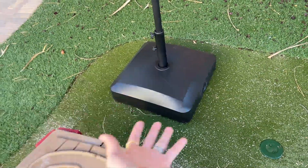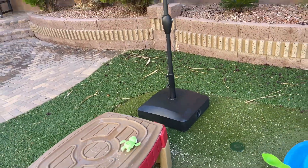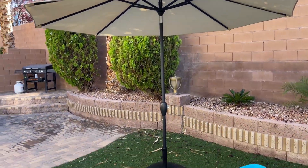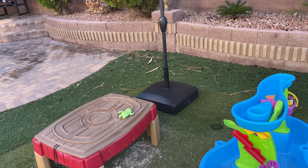This umbrella base has worked for us very, very well. Like I said, it holds our 10-foot umbrella in place and that's all we need. I highly recommend this.